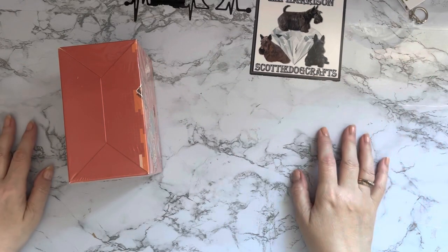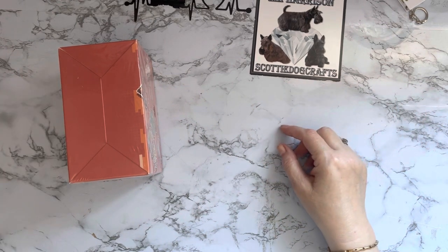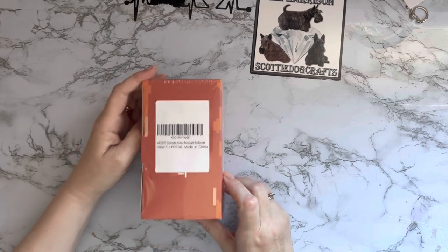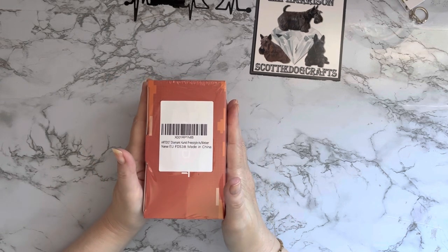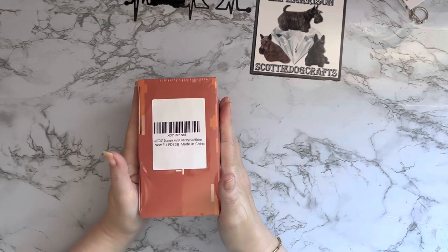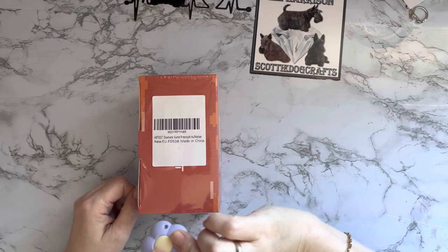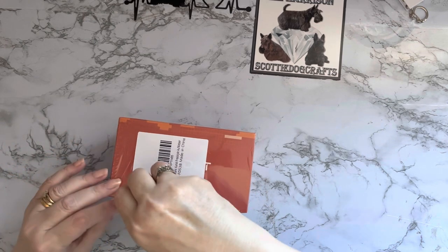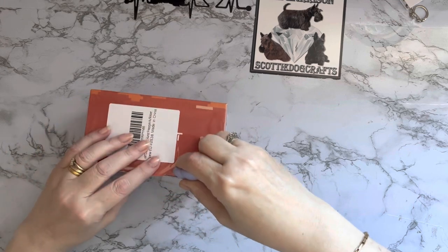They did come in a really big box. I thought rather than showing you a great big box on top of another big box, I would just take them out first - it was easier. So these are art.dot stickers and they are called freestyle stickers. They're something quite new. I've had this package since the 28th of May, so over two weeks to unbox it. I have my trusty little flower petal cutter knife - it's got fluff on it. Let's get into these and have a look.